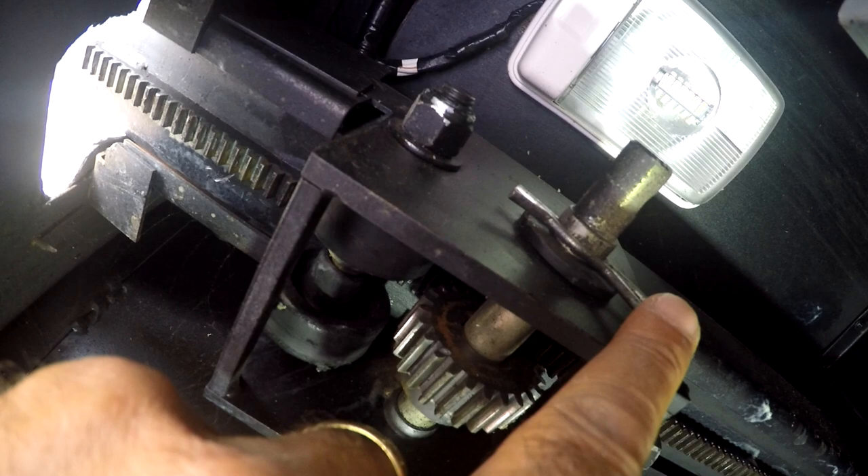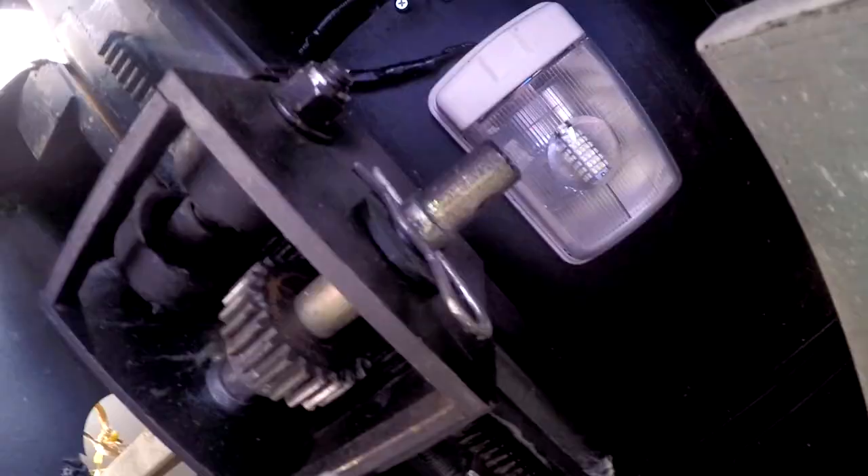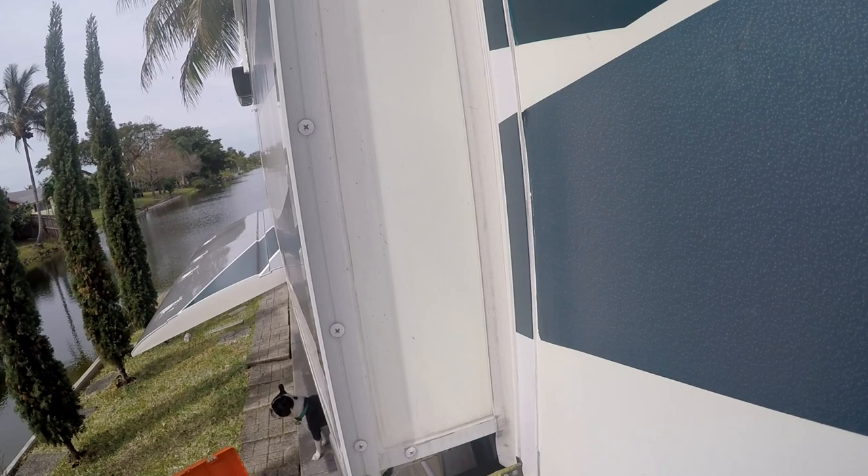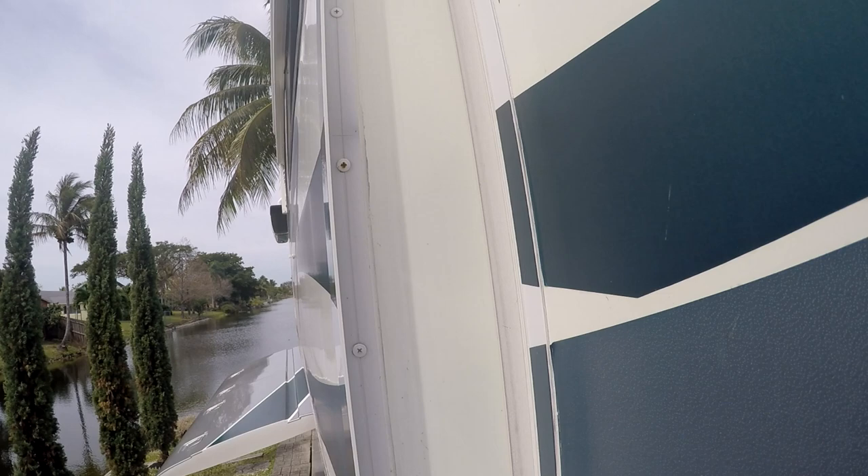Then try it and see if you've regained alignment. Measure each side again, and if it looks okay, extend and retract the slide a few times and check for proper room flange sealing. If the room is not properly aligned, repeat all the steps again.